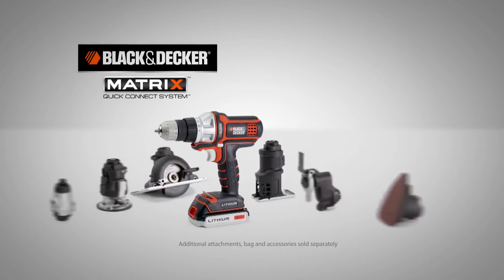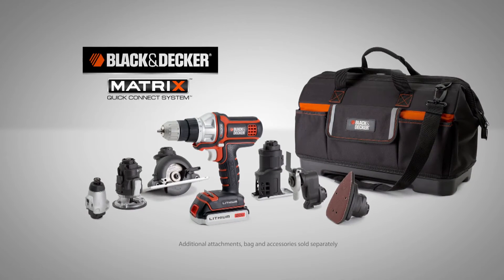Boom! So stand up and start building your own Matrix Quick Connect System today.